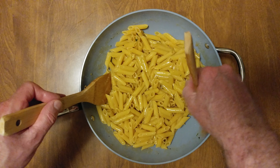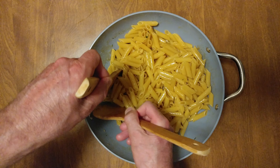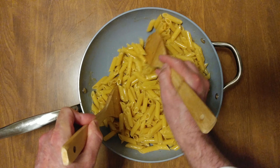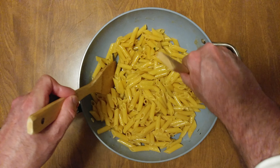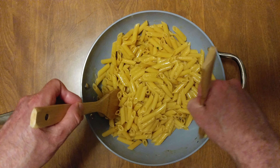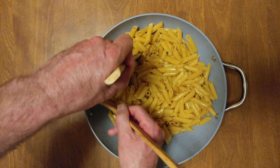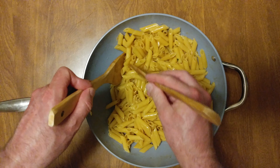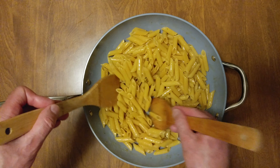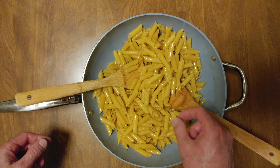And there you go — that's why you come to my channel, because I just created a new meal. I would eat it like this. Not vegetarian, unless you like seafood, because there is clam juice in there. Wow, look at how glistening that is. All right, it's time to taste.